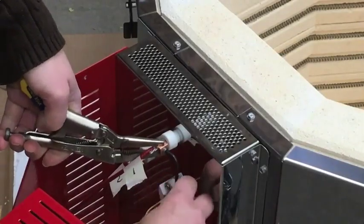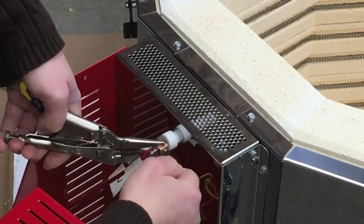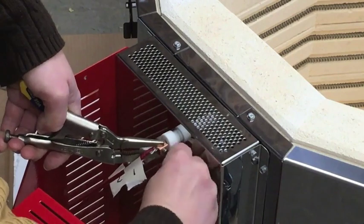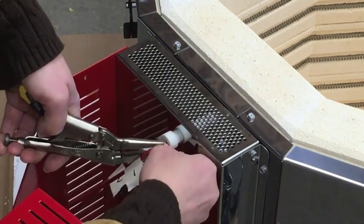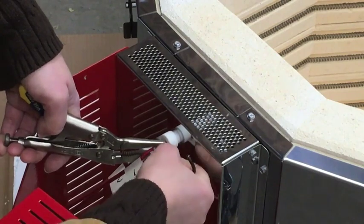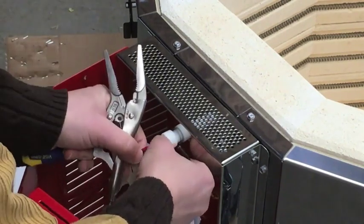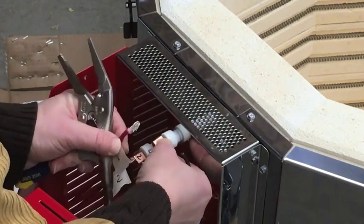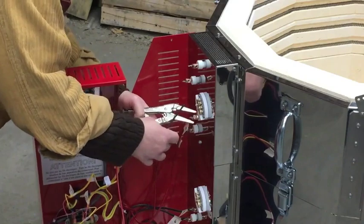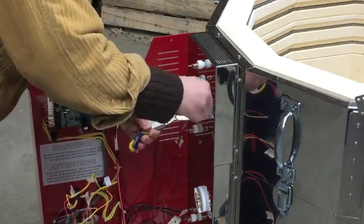Start at the top, use the pliers to hold the copper element connector steady, and loosen the set screw with a 1⅛ inch Allen wrench. Gently pull the element wire out of the connector and re-tighten the connector onto the exposed end of the element to keep it from getting lost. Repeat for all the elements.